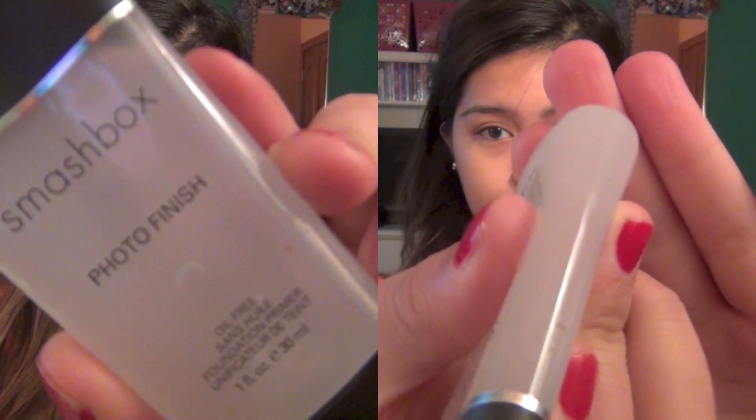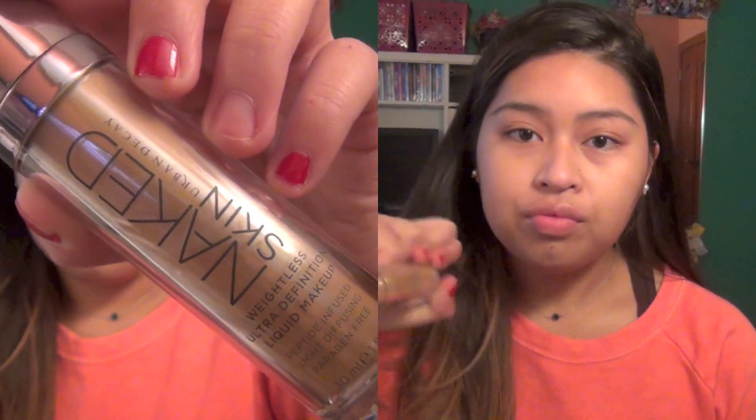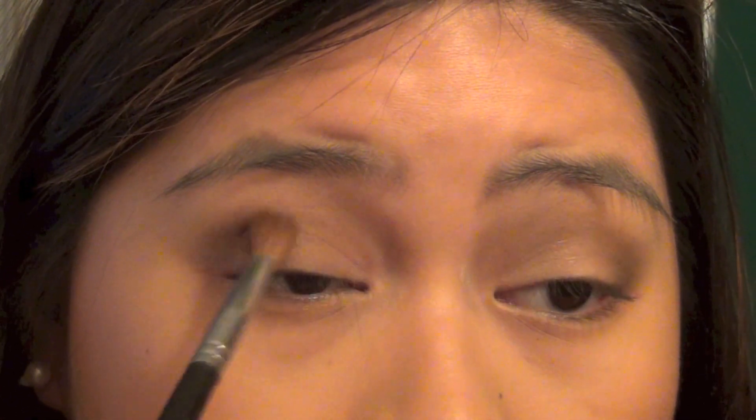You can check out my review on how well this product lasts in the description bar below. I don't want to make this a really long and rambling intro, so if you want more information on these products or what I think of them, check out the reviews which I will link down below. And if you want to learn how I applied these makeup products, keep on watching this tutorial.